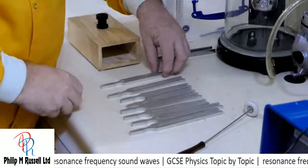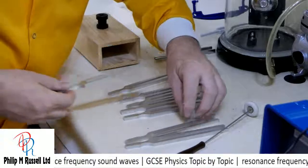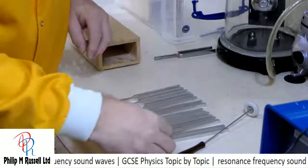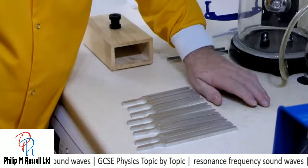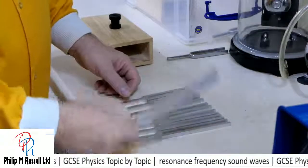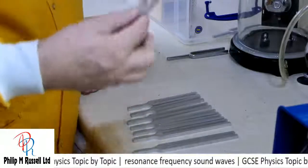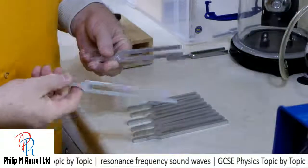I'm just going to turn these over so I can get them in a pattern. I've got C, D, E, F, G, A, B, C. And you'll see that if I try and line these up, what you've got is a difference in length. The lower note — this one, the C — sounds like that. Whereas the higher one sounds different.